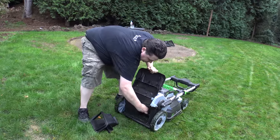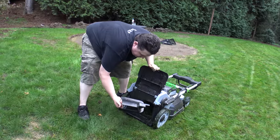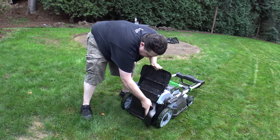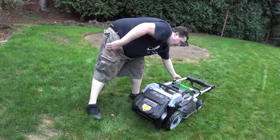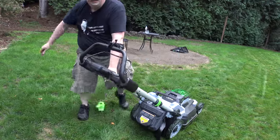Here's the side discharge attachment — just like with the mulching attachment, go ahead and yank it out, take this one and it goes on like so. Flip the handle back. Are we ready for some side discharge action?